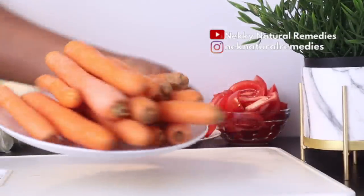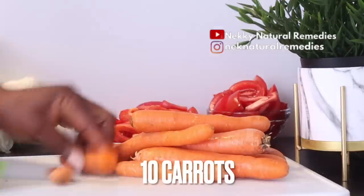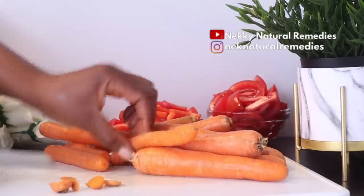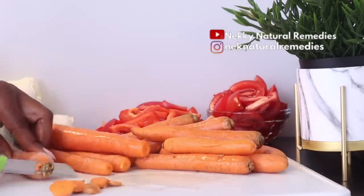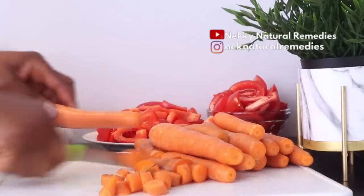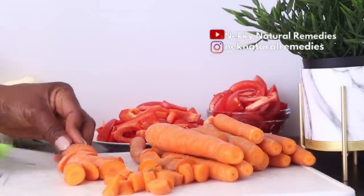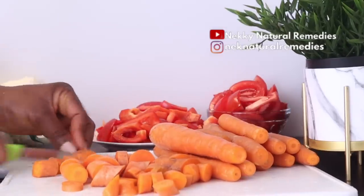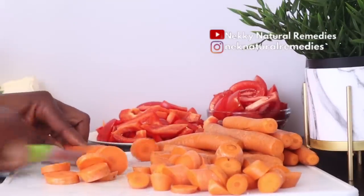The next ingredient we have here is carrot. As we all know, carrot is very important and very good for dry skin. If you're always having a potassium deficiency, it might result in your skin getting dry, so the high amount of potassium in carrot will help nourish your dry skin. Carrots also treat skin infection and inflammation, help treat acne and pimples, and are packed with anti-aging properties.